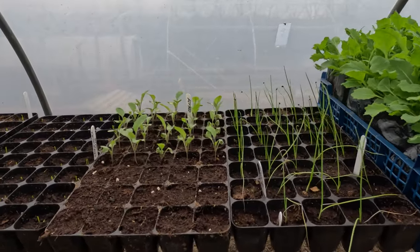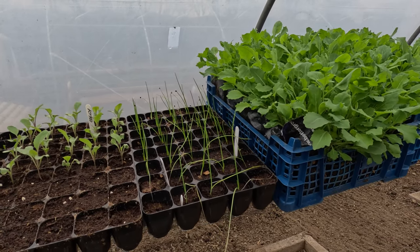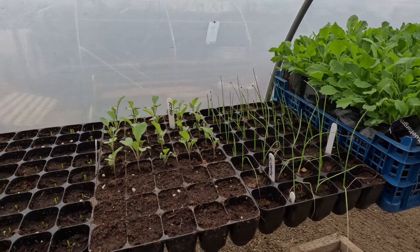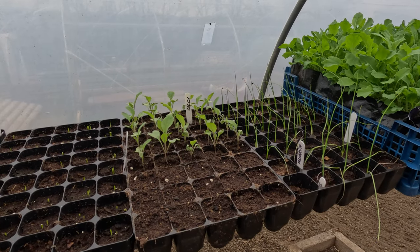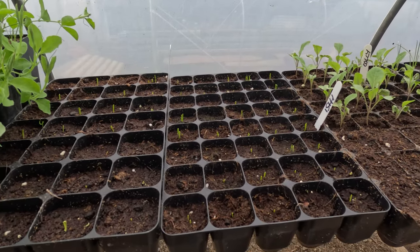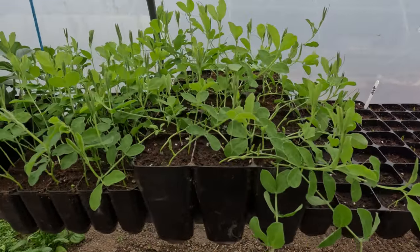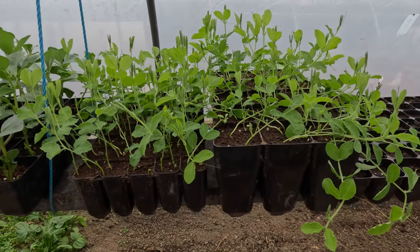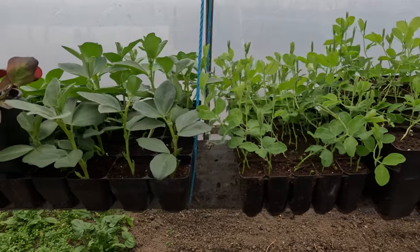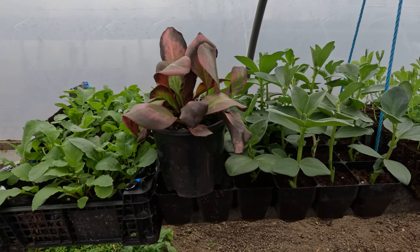These onions were sown on a cool windowsill in the house — they germinated back on Boxing Day and they're the only onions I'm growing this year; I grow more shallots now than onions. Same with these cauliflower — again on a cool windowsill. These spring onions have just been sown and put on the shelf here in the polytunnel and they've grown. These sweet peas were germinated in my kitchen, then brought down here, and they're growing away — similar with these broad beans and radishes — all growing here in cooler weather.